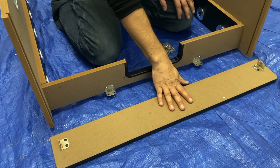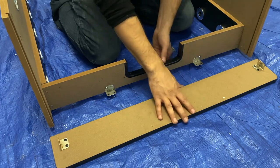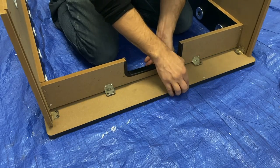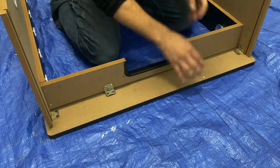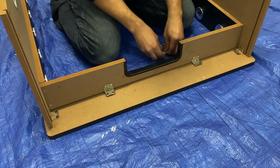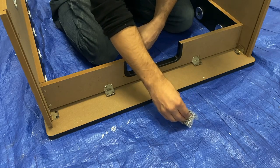For step three, we'll be attaching our end panel P2A to P2B and both side panels P1. We're going to lift up your assembly and slide the end panel underneath, making sure all the brackets line up properly. We'll be securing our end panels to both side panels with our H4 screws.